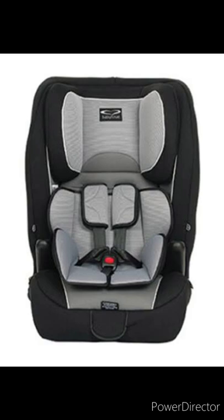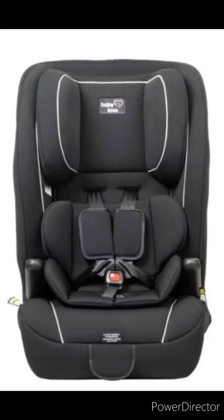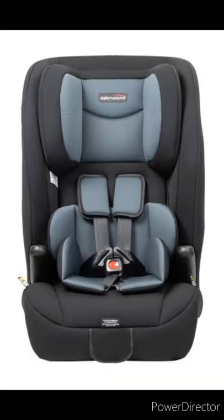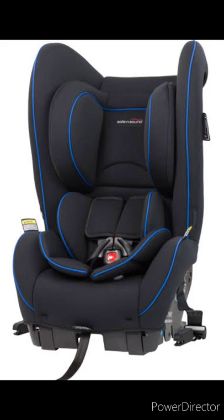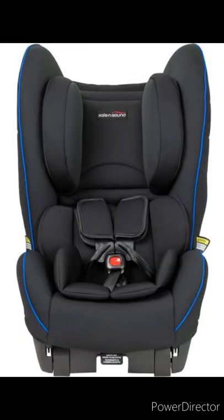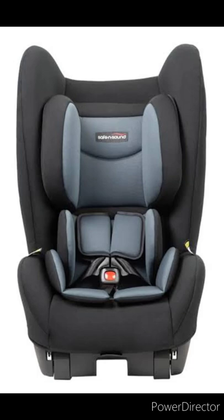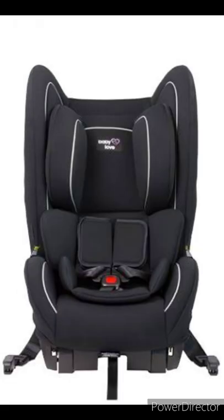This seat is similar to others on the market such as the Baby Love Easy Grow 2, the Safe and Sound Atlas Grow, and the Safe and Sound Urban Grow 2. There are also other seats with a similar mechanism in a zero to four years range: the Safe and Sound Safe Fix, Premiere, Easy Switch EP, the Baby Love Safe Keeper 2 and Easy Fix.